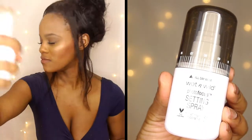I'm taking my Wet and Wild Photo Focus Setting Spray and I'm done! Make sure to thumbs up this video, comment, and subscribe — I'll see you guys next time, bye!